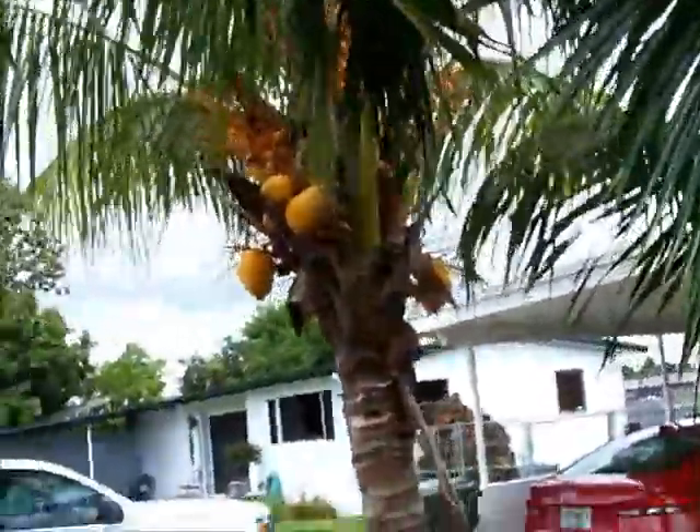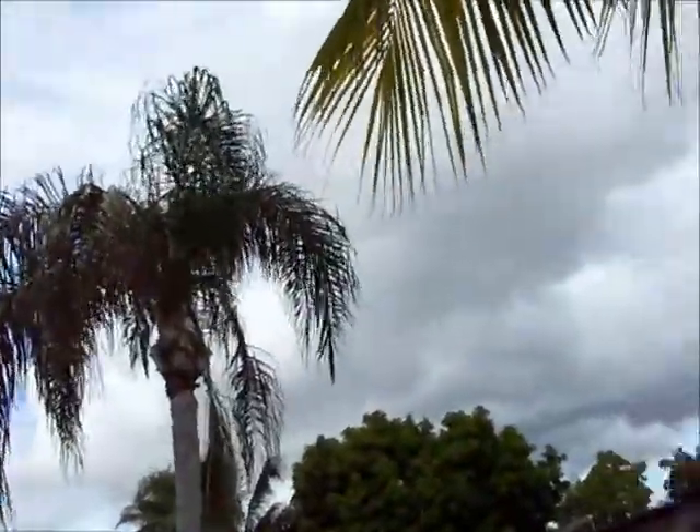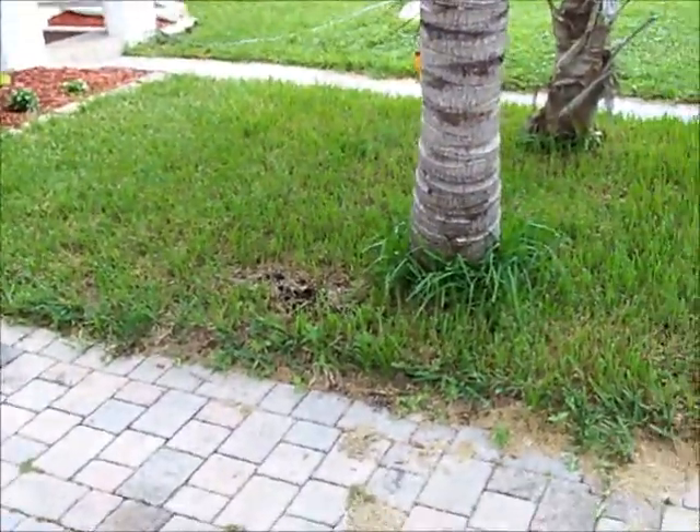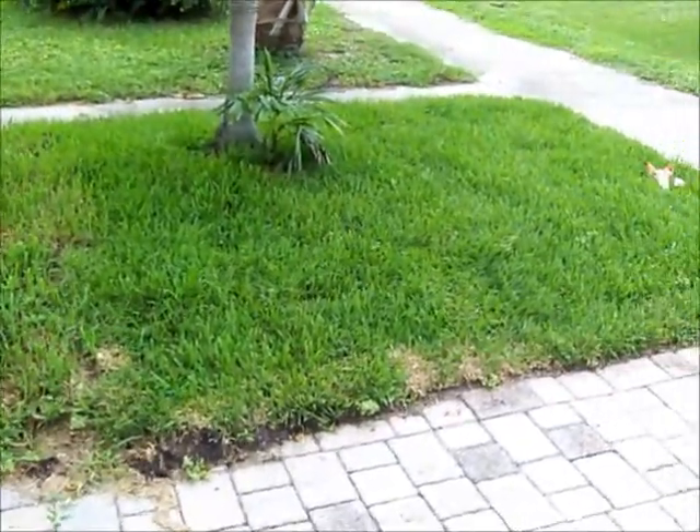And here's your coconut palms, and the coconuts are growing on the coconut palm. And here's the sod that was planted a couple weeks ago, and that is growing really good, nice and green.